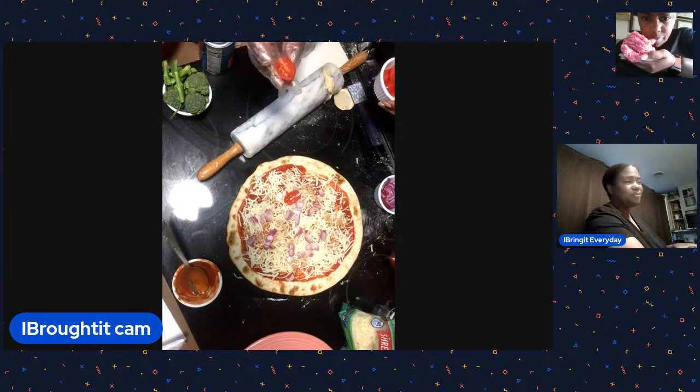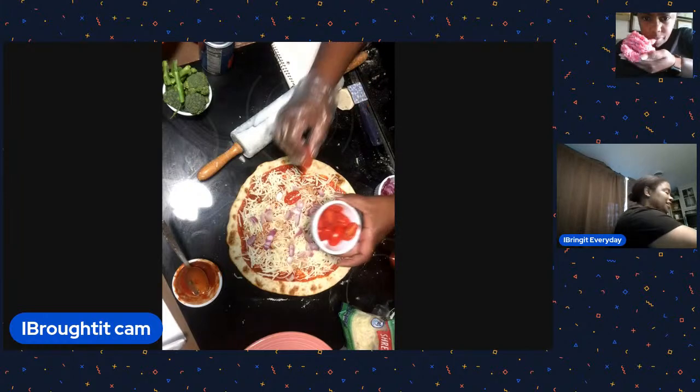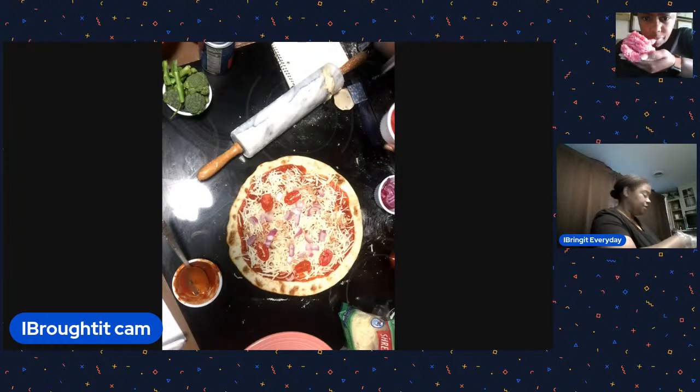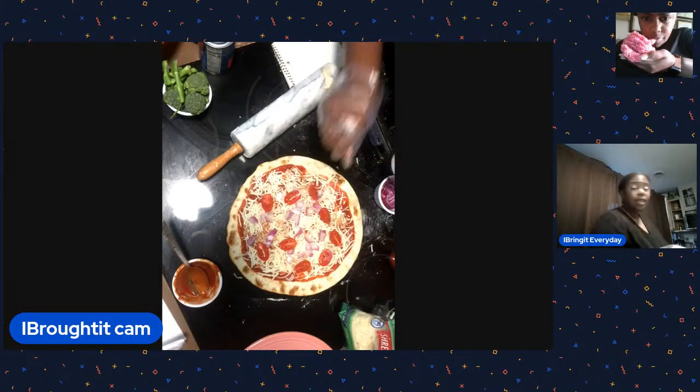These are little cherry tomatoes I'm putting on the veggie pizza. This would probably be better with sun-dried tomatoes, but we're going to live dangerously because these cherry tomatoes were good - they were the winner at the store.